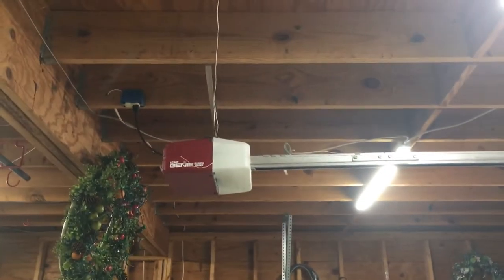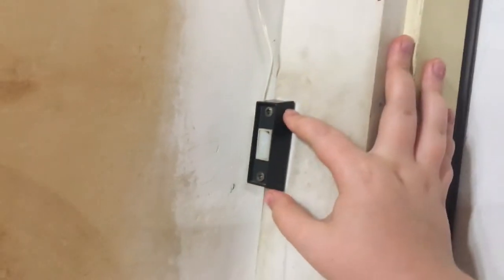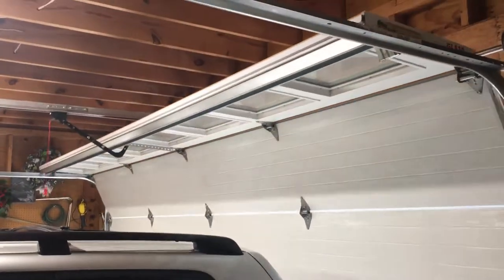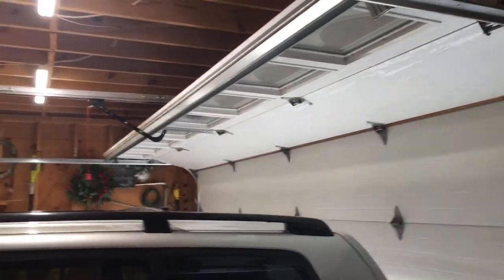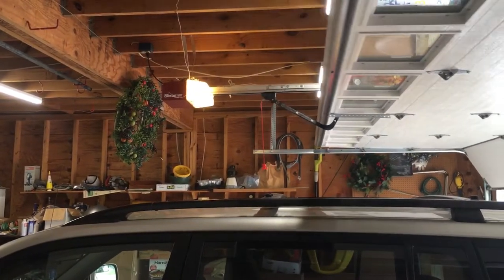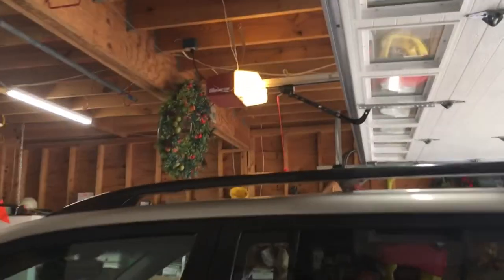So again, the Genie. Same thing. We'll go ahead and run it up. Here's the wall button. Same thing. Alright, here it goes. Yeah, it runs up good. For a Genie screw drive, this thing is pretty quiet.